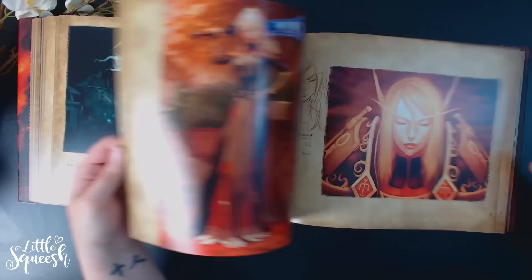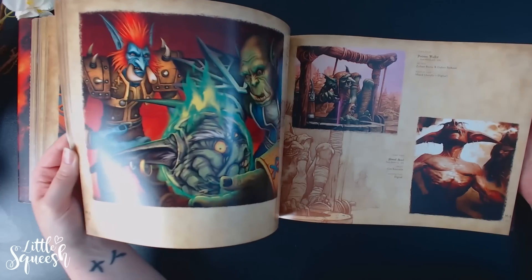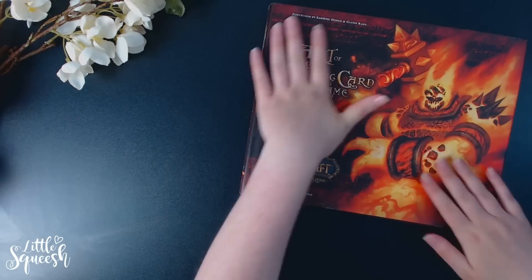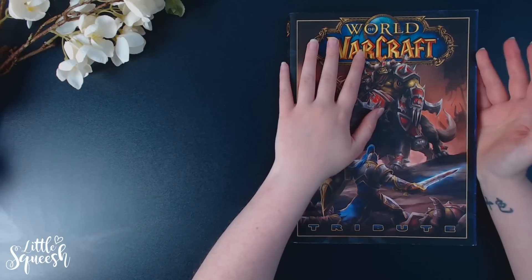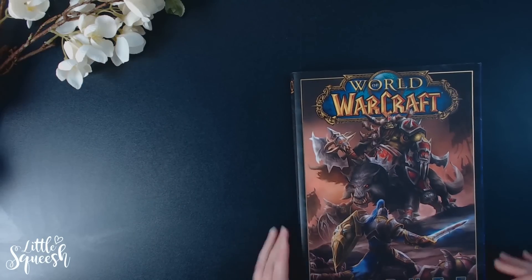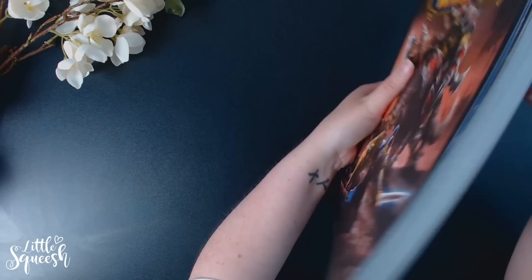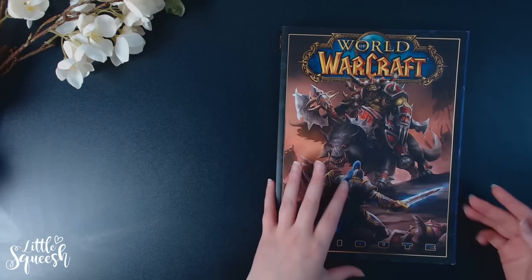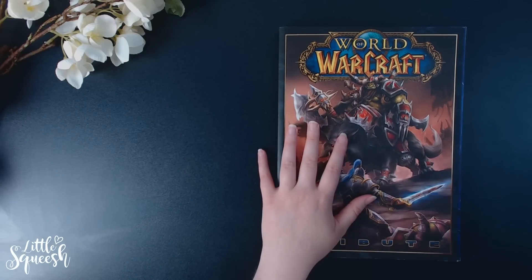I really wish they'd bring out a Volume Two — someone correct me if they have, but I'm pretty sure they haven't. While on the topic of Warcraft, another one I found very inspirational is The World of Warcraft Tribute — various artists from around the world doing fan art for it. The only thing I'll criticize is that the book isn't that well made — the spine probably won't last very long, the front page doesn't align properly, and some reviews say it has fallen to pieces. It hasn't for me yet, but I don't pick it up too often.